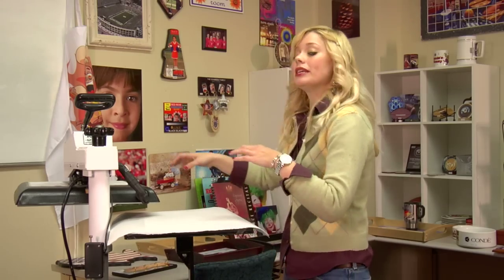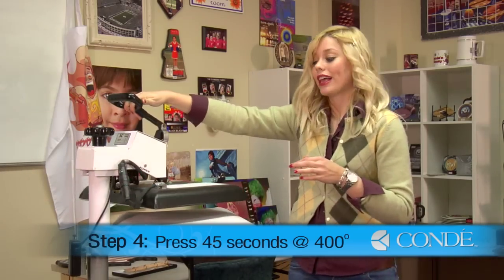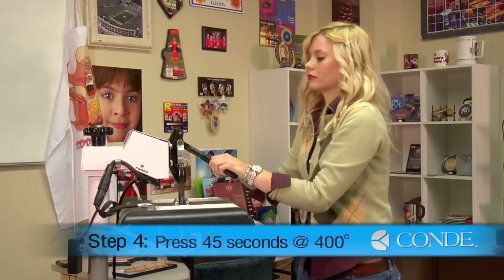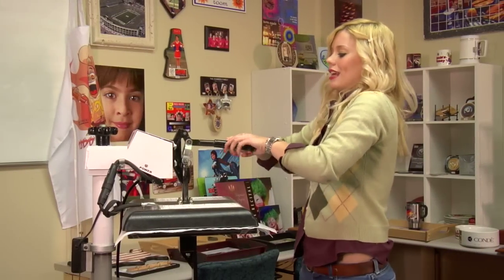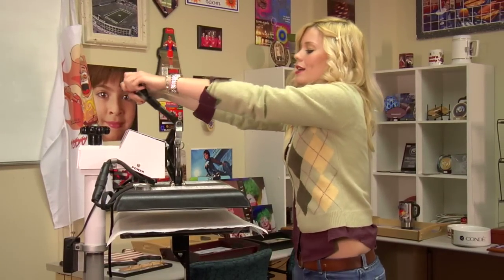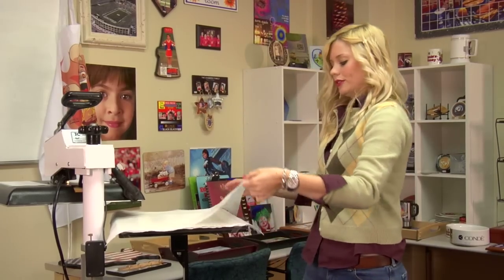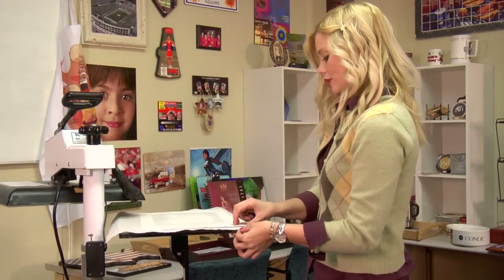We're going to be applying today medium pressure, 400 degrees, and we will press our flag for 45 seconds. That sound means we're done, so we'll lift up and swing away on our press, remove our top sheet of protective paper, and now let's see how our image has transferred.